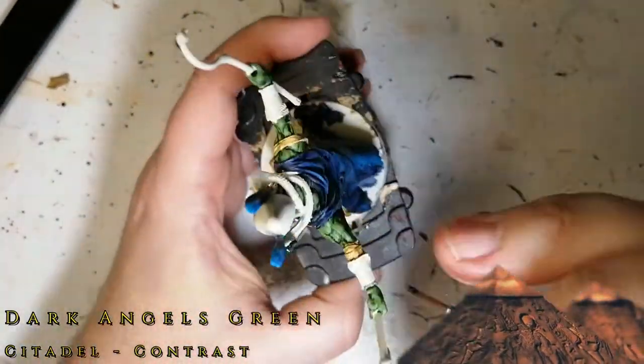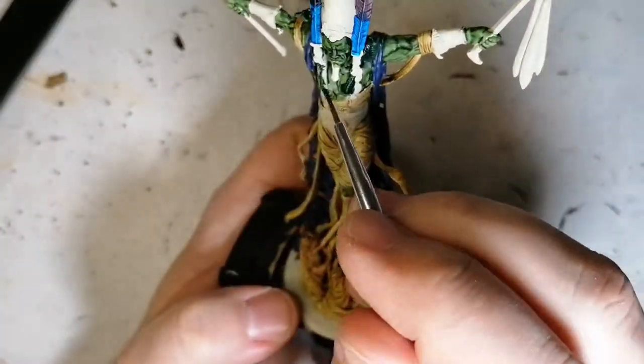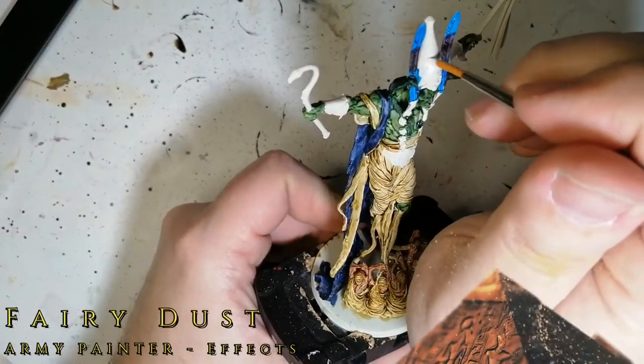Dark Angels Green now for these snakes that he has around his neck. Again, the contrast paint works really well over Wraithbone on the scales of these snakes. It's a little hard to differentiate the snakes from his skin, but they do show up.